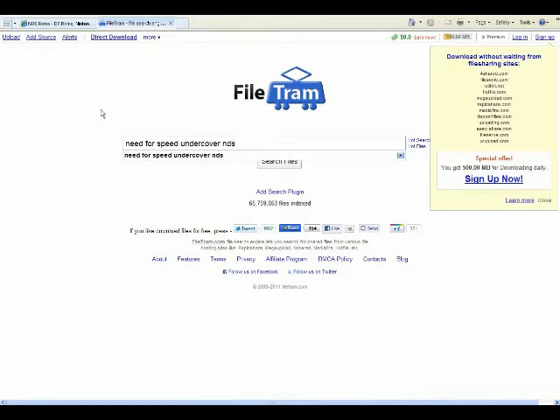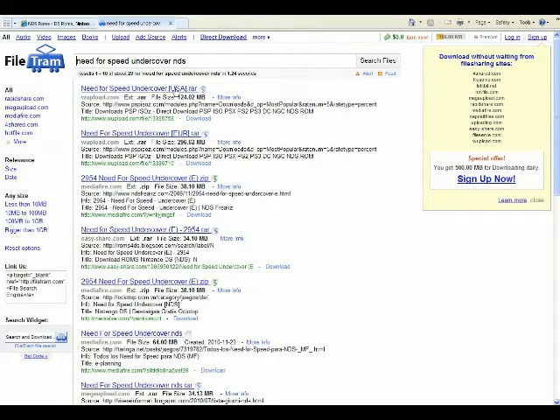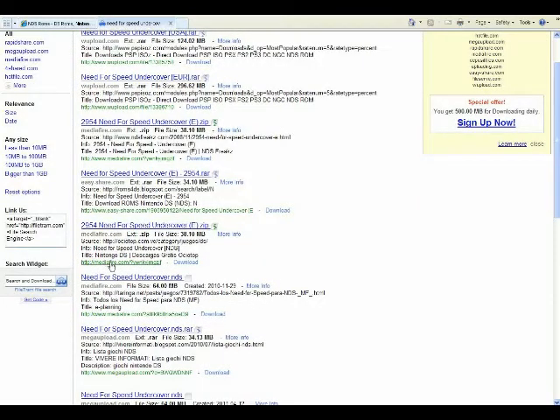Since I'm putting in NDS, I'm just going to get ROMs. Here they are: Need for Speed USA, Europe. These are different locations where the files are located — Upload.com, EasyShare, MediaFire. MediaFire is a good one — it just downloads immediately. Some of these sites, like MegaUpload, when you go there while downloading you're going to have to wait their timer to time out, and it'll only let you do one download at a time. If you go back right after you've downloaded something, it's going to say wait 30 minutes or become a premium member. So just wait 30 minutes — no big deal.